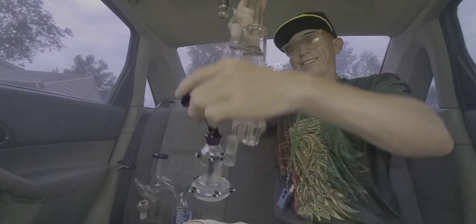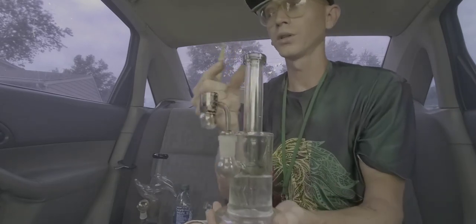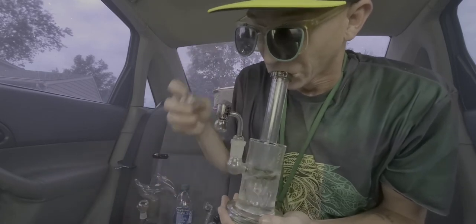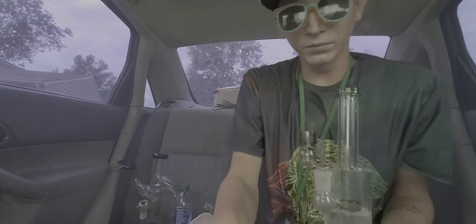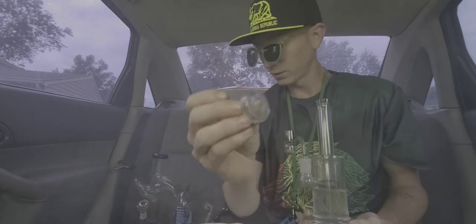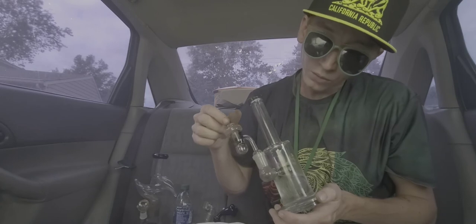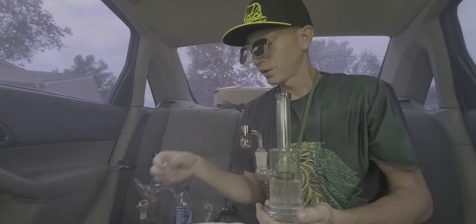I got this one — it's a sick little bubbler. It's just about ready. Cheers. It's pretty cool, there's a little shift there. I'm always breaking glass. Alright, pretty good, pretty good.